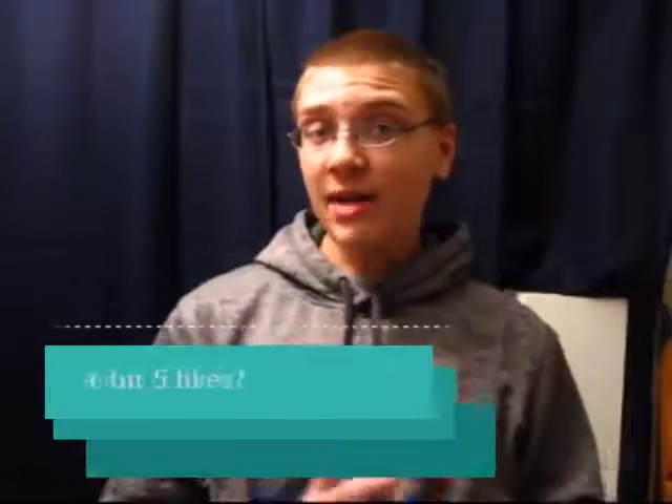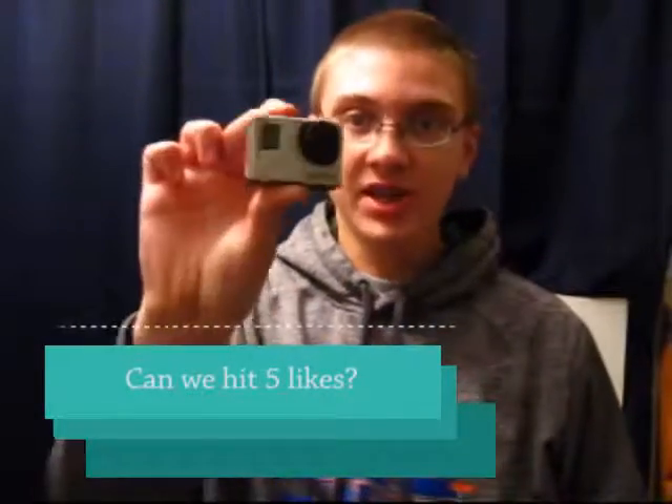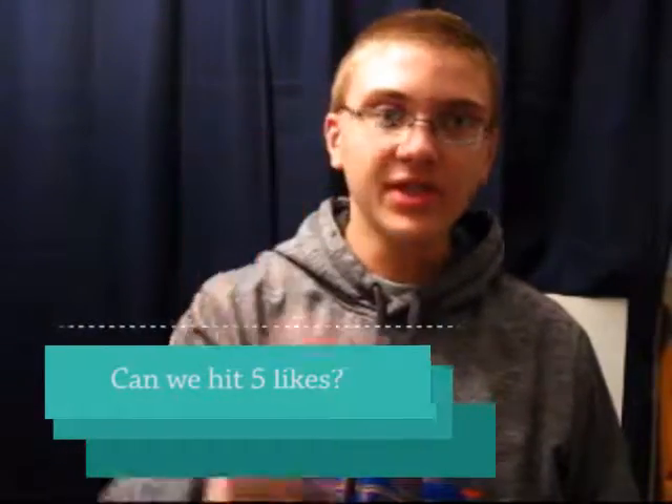Hey guys, Hard Fishing here, and today I've got a bit of an interesting video for you. Basically, I got myself some new gear, and here's this new little piece of gear right here. This is the GoPro Hero 3 Plus Silver Edition.